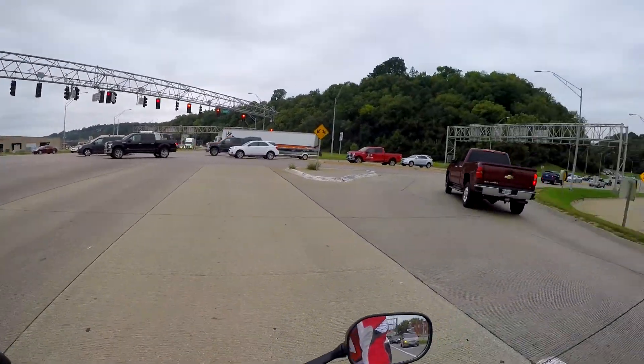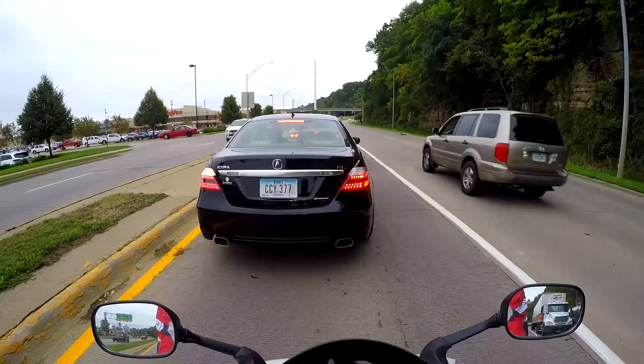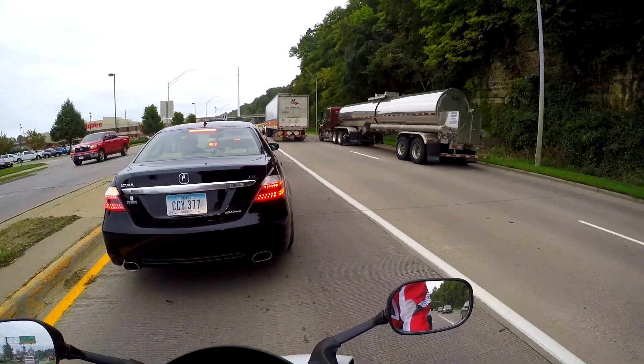Some congested traffic right there — holy cow. That kind of scared me, felt the rushing wind — wow, that was close.